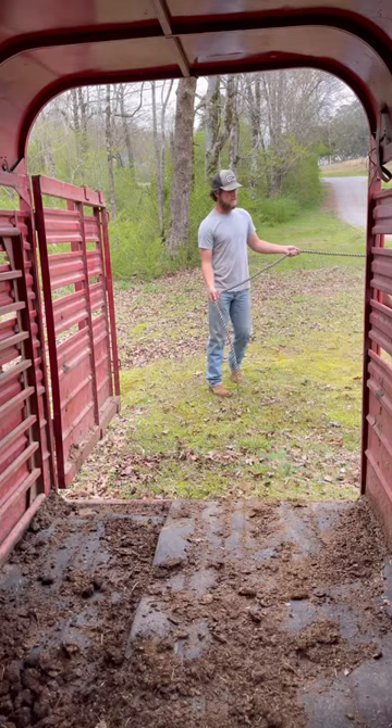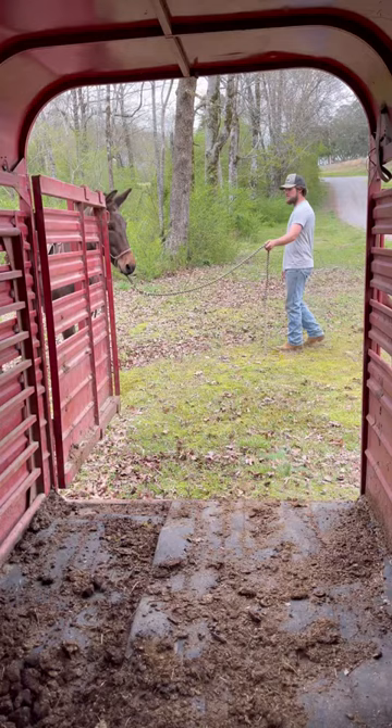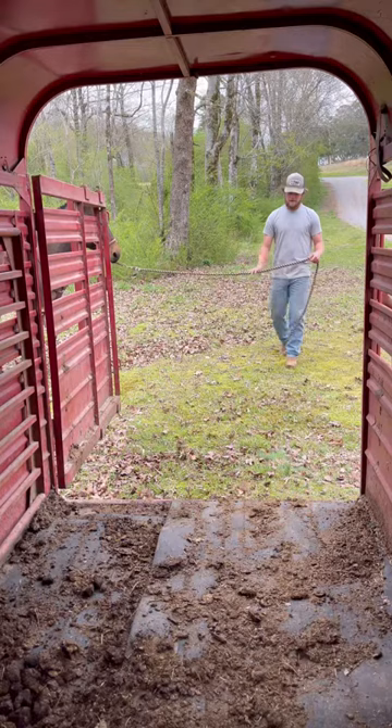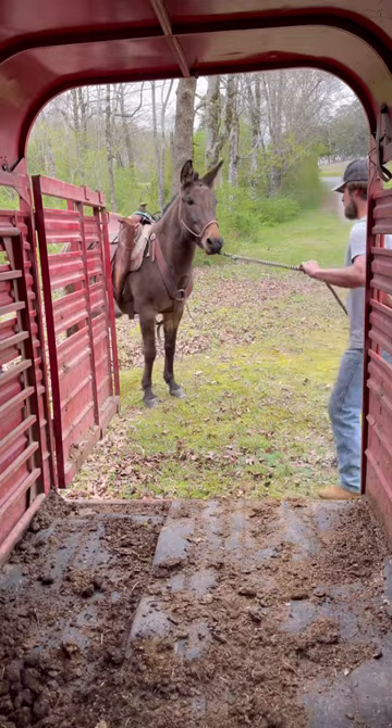We'll put a little pressure on them, and once they see that gate, we'll let off the pressure. Then we'll put some more pressure on them, and when they see that gate, we'll let off of them. We'll keep doing that, working our way up towards this, and eventually you can send that animal right in.